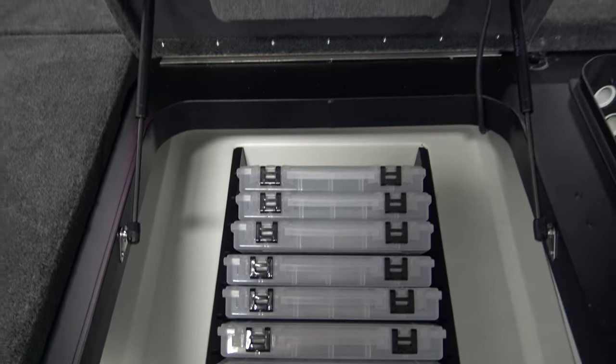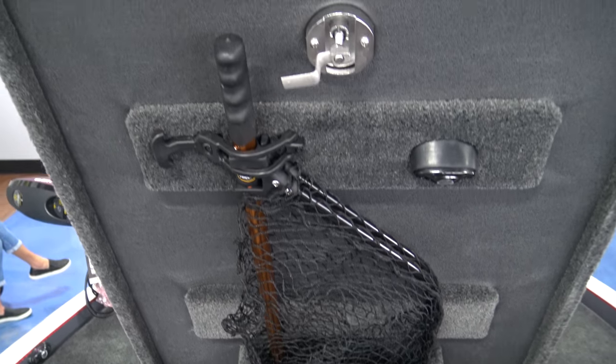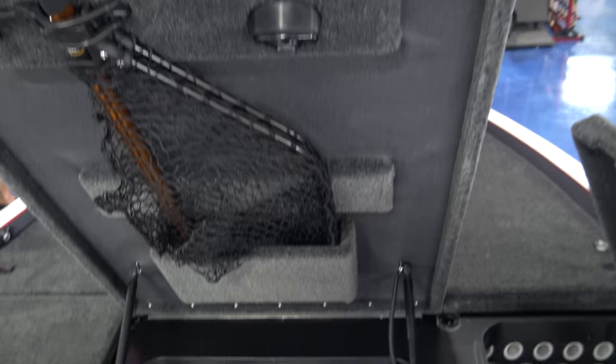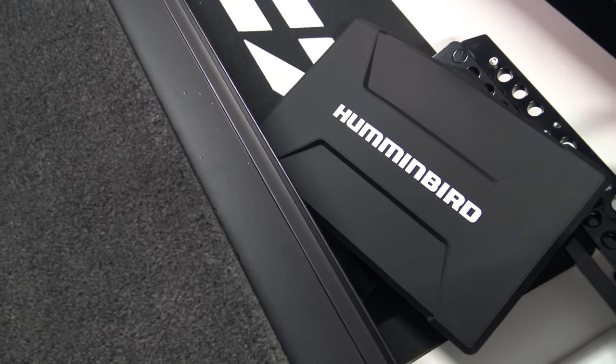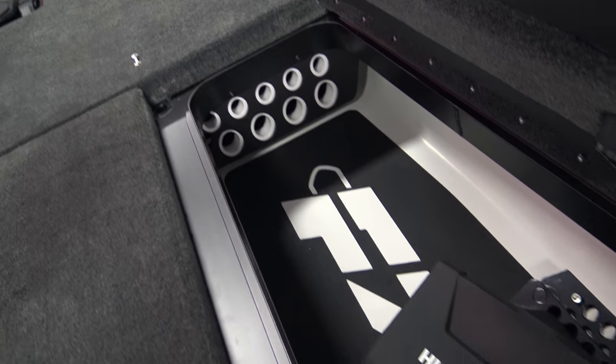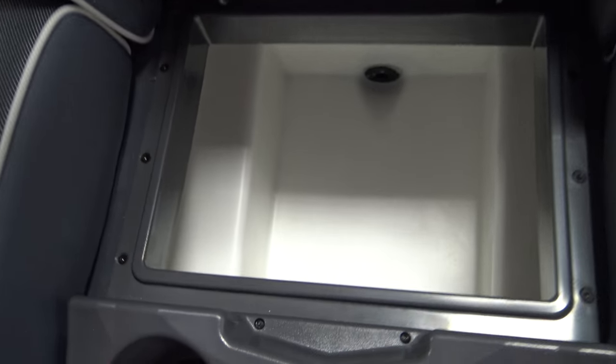Tackle storage, second rod storage, massive cooler, cushion step.